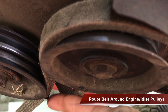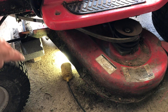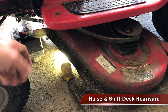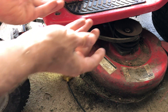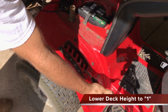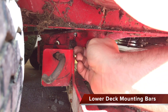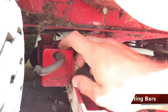Pay attention to these brackets that the belt feeds into between both idler pulleys. Now that the belt is fed, and if you lowered your mower deck, raise the front of the mower deck and ensure that it is situated as far back towards the mower as possible. Ensure that the mower deck is in the lowest setting. By lowering the mower deck lever, these bars will drop and allow us to insert the pins that attach the deck.